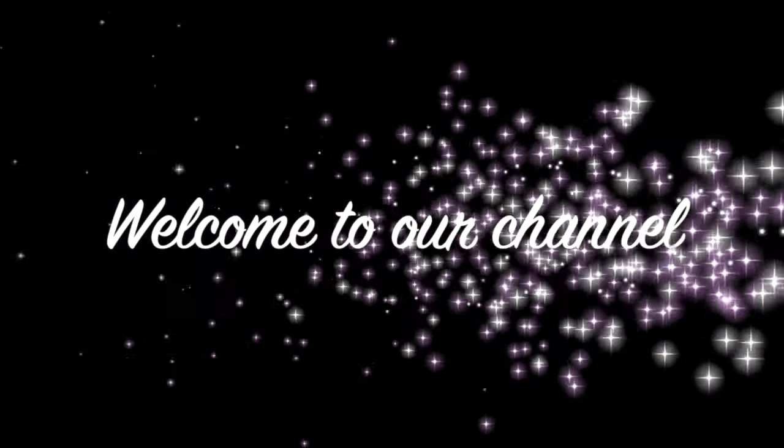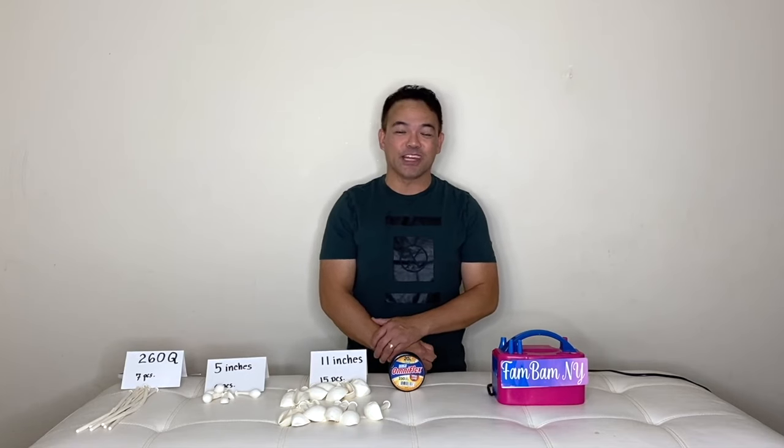Hi guys, welcome back to our channel. If you're new here, my name is Chelan and this is Femmny, and for today's video I will be showing you guys how to make another beautiful balloon setup.